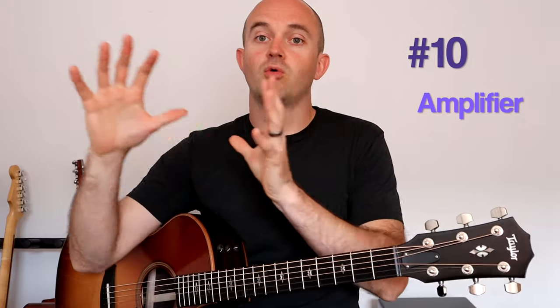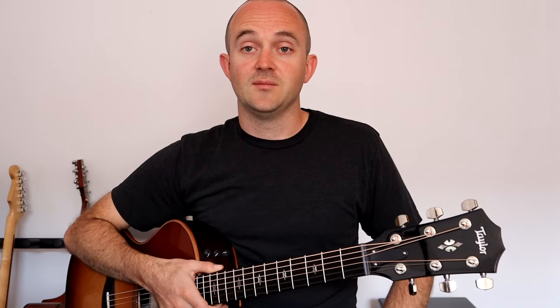Number ten — the accessory that you might need with your new guitar is an amplifier. That's a whole world of its own as far as what amplifier to get, but just be aware of it. If it's an electric guitar and you want to play at home and be able to hear your instrument, or if you're going to be playing with a band or live at a coffee shop, you might need an amplifier. If you just have an acoustic guitar and no plans on playing with a band or playing live, you probably don't need an amplifier.